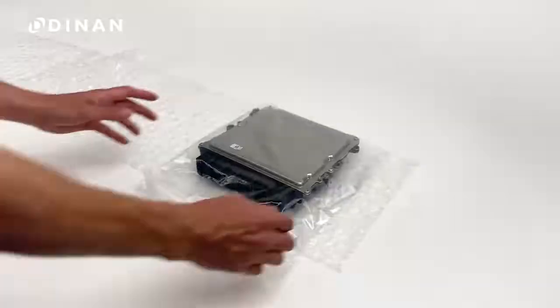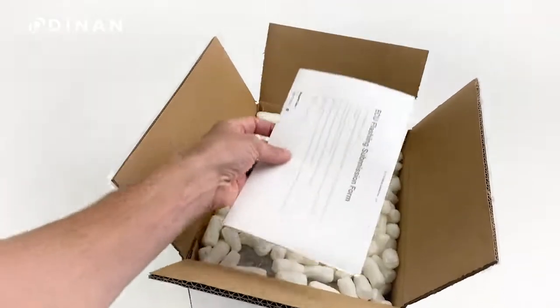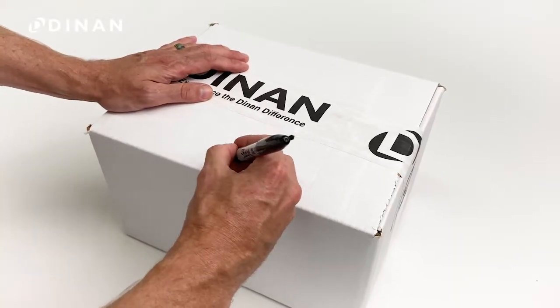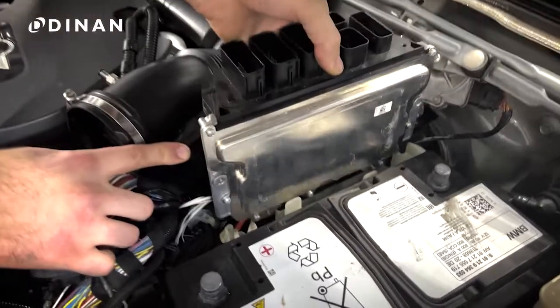Now carefully package your DME, include a copy of your order form, and write the last seven digits of your VIN on the outside of the box. Once you receive your DME back, you're ready to reinstall.